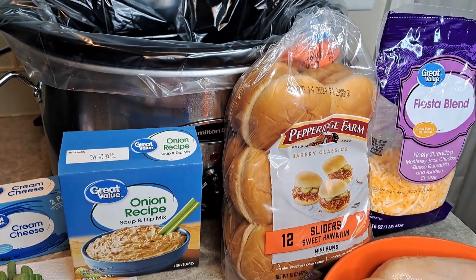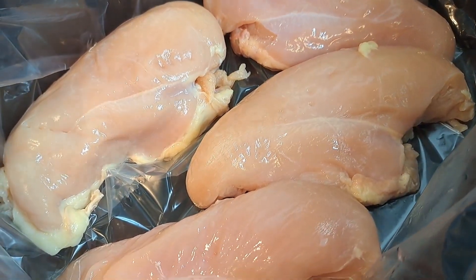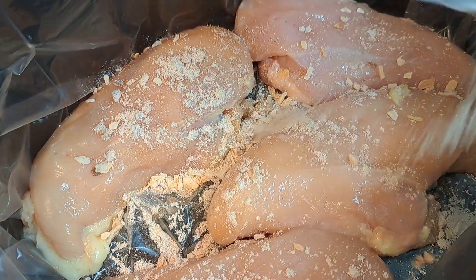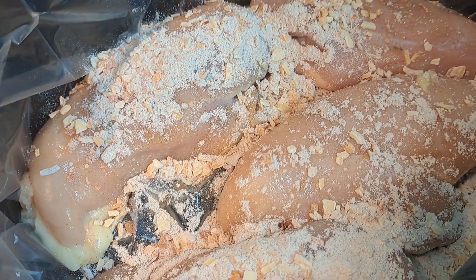We're going to start the crock pot. I've got that chicken in there, and we're just going to take that seasoning and sprinkle it all over the chicken. And if you like ranch, you can absolutely use ranch in this dish as well.